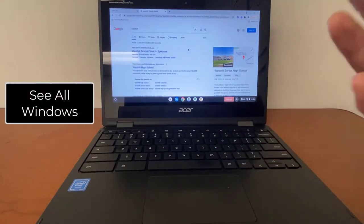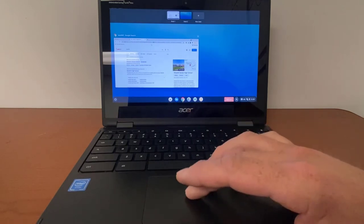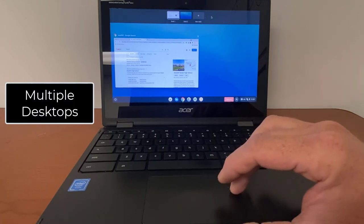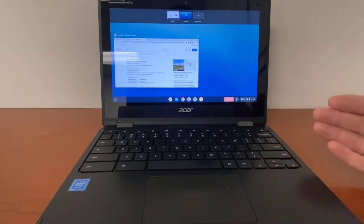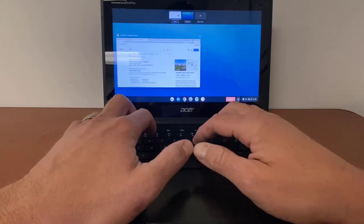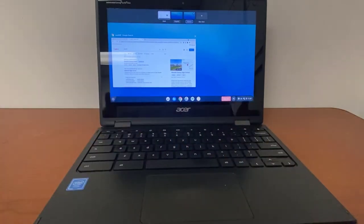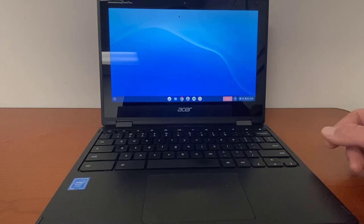If you'd like to see all the windows you have open, you can take three fingers and just move them in an upward fashion. You can see your windows and multiple desktops. This could be useful — the desktops can be renamed. Maybe you have a different desktop with different websites for each subject. You could have one called Math, another called English, one called Science, and so on. Each desktop could contain whatever you're working on, different web pages, so you don't have to have all your tabs in just one place.